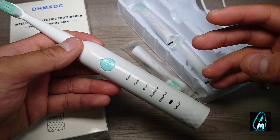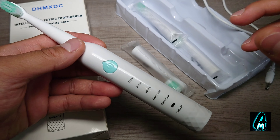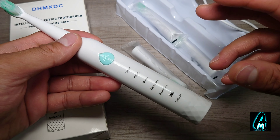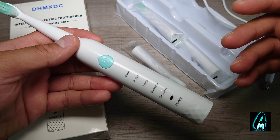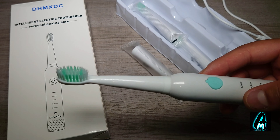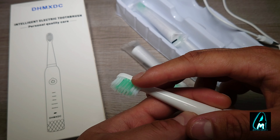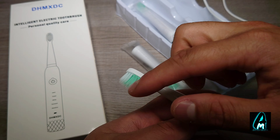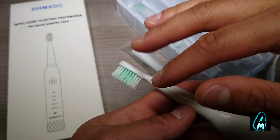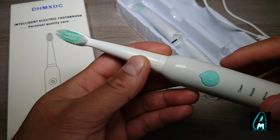It also has a two-minute smart timer with 30-second intervals and pause. It has a built-in IPX7 waterproof feature and high-quality CPE brush heads — the brushes are pretty good when it comes to brushing and cleaning your teeth. It also has soft dupont bristles. It doesn't have a W-design but is straightforward and cleans through the corners of your teeth.